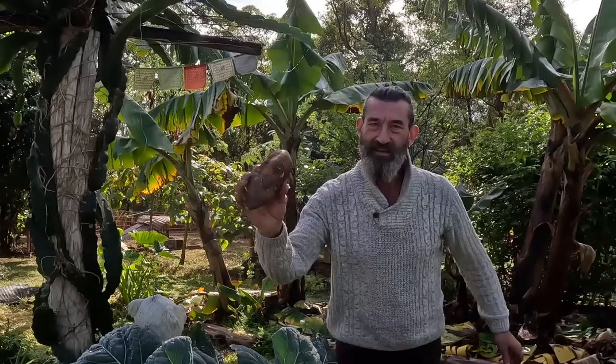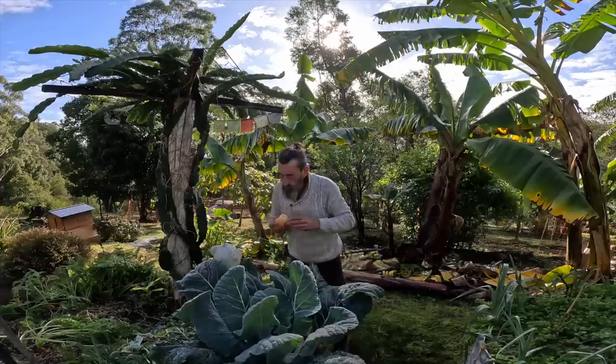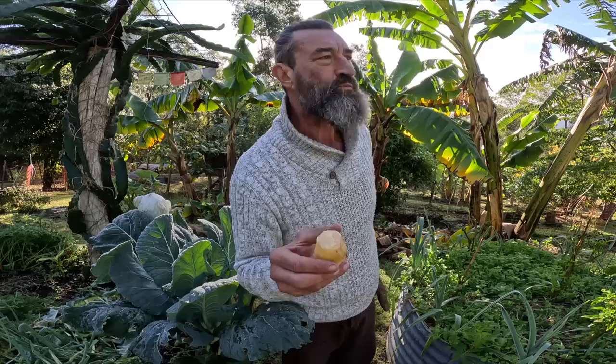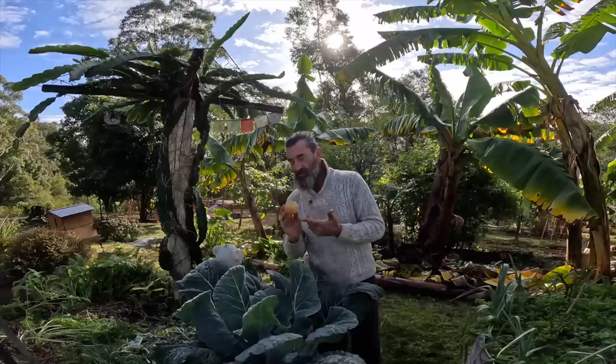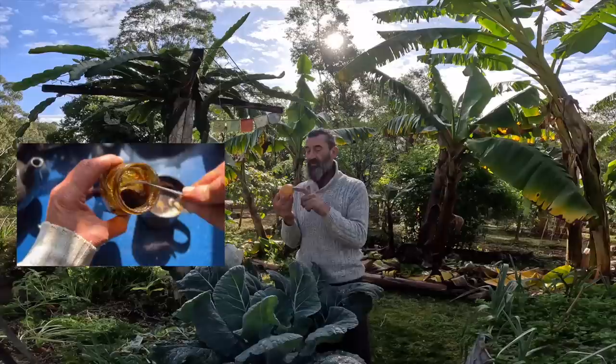And this one here is called the Yacon, also known as the apple of the earth. I'll just show you what it looks like when you peel it - it looks like an apple, and the taste is simply refreshing, it's delicious. A beautiful root fruit. You can use these in salads, you can juice them - I juice them with carrots and limes and chilies and ginger and star fruit and all sorts of things. But on this video I'm going to make some syrup out of these.